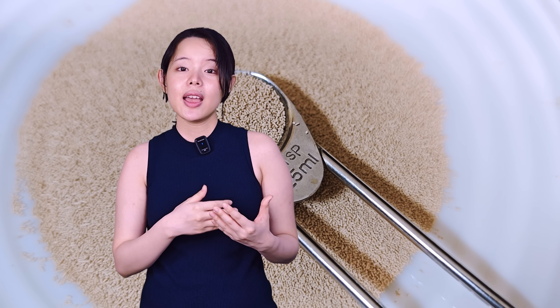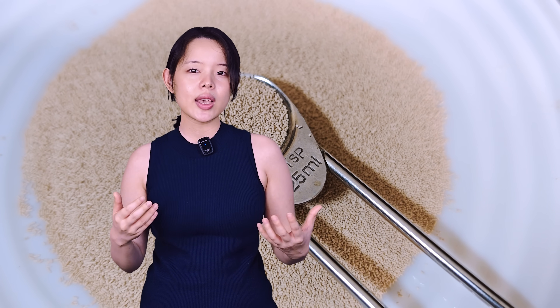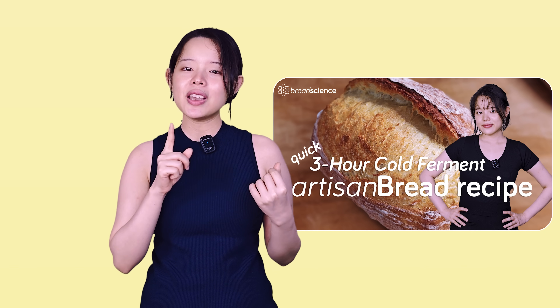If you're worried about the time, you can use a bit more yeast to speed up the cold ferment, doing a quick cold ferment — I explained that full technique in that video, so be sure to check it out. And that's it for this video. I hope this sheds some light on a simple but powerful technique. Let me know in the comments if you already use cold water in your doughs. Thanks for watching and bye!